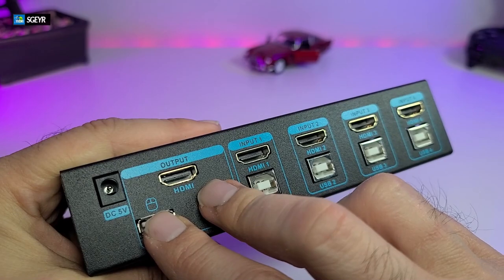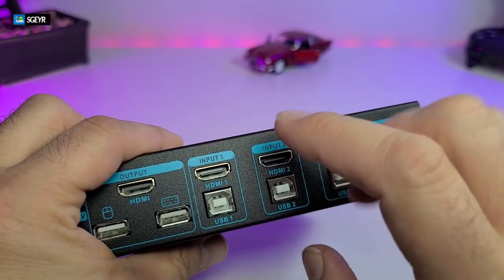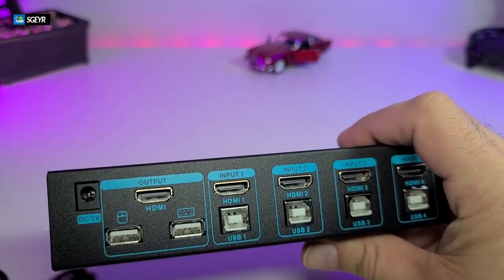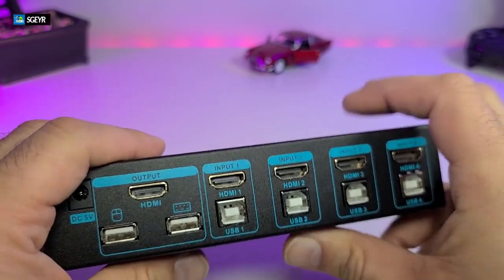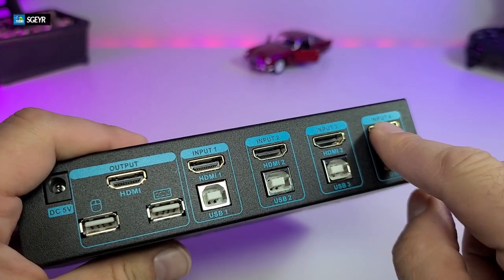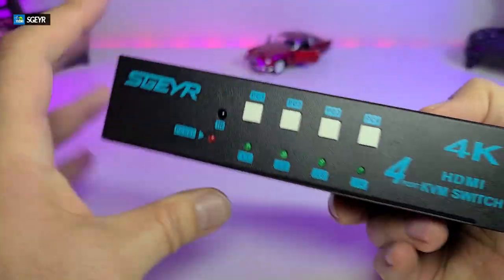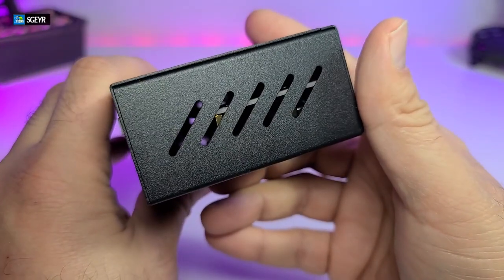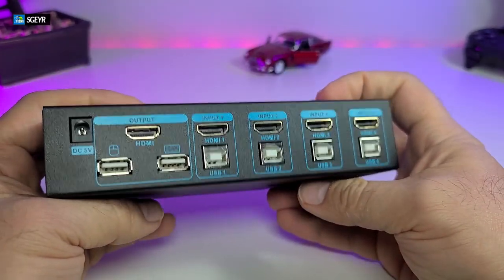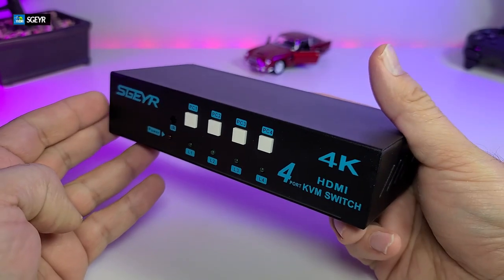The connections plug in directly — that's the beautiful part. You need a cable for each computer, but my computers are not that far away. One HDMI goes to one computer, and the USB wire that came with it connects here with the other end going to that computer. Same process for the second, third, and fourth computer. So you have five HDMI connectors in the back — one output going to your monitor, and four inputs coming from your computers. On the sides are ventilation cuts so it doesn't heat up, and with this industrial metal build you won't get any heat issues.